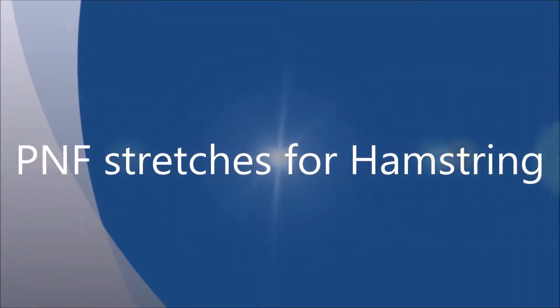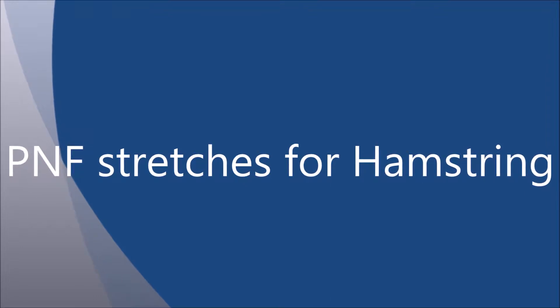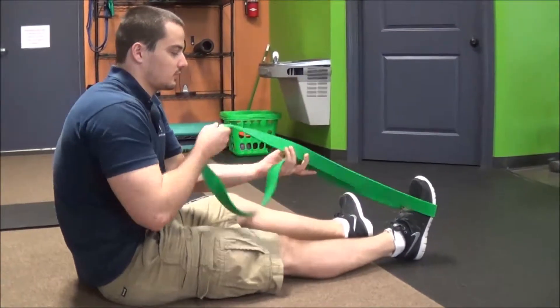Let's go for proprioceptive neuromuscular facilitation stretches for your hamstring. It's also called contract-relaxed stretching and it's a great way to work through the muscle's reflex to stop stretching and to help improve the range of motion in that tissue.